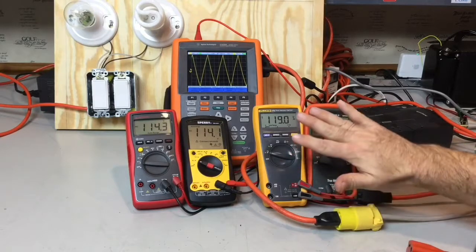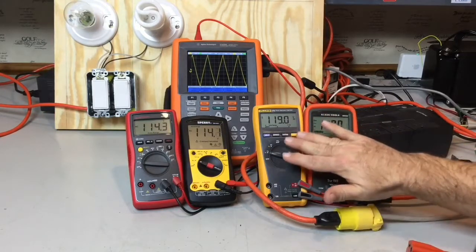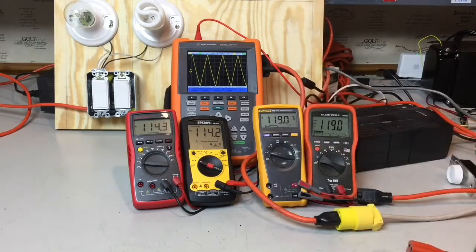A true RMS meter is a lot more accurate in determining the total amount of energy in that waveform.